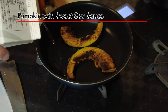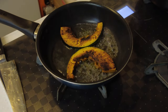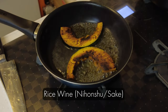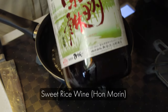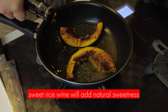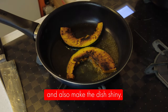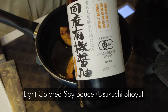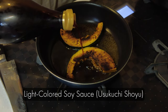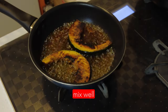Now I'm going to make the sweet soy sauce. This is rice wine, which is nihonshu or sake. I'll also add sweet rice wine, which is hon mirin. Sweet rice wine adds natural sweetness and also makes the dish shiny. And finally I add light colored soy sauce, which is usukuchi shoyu. And mix well.